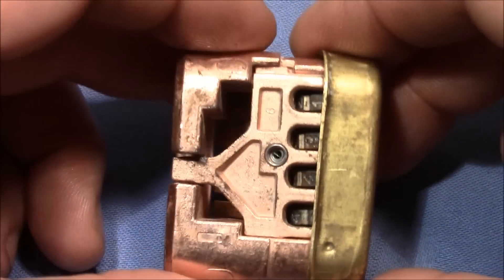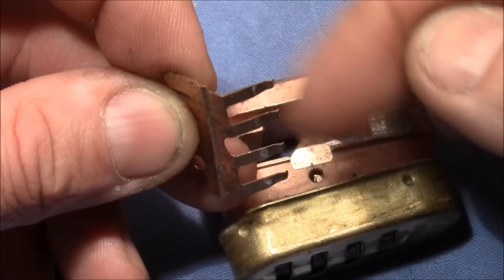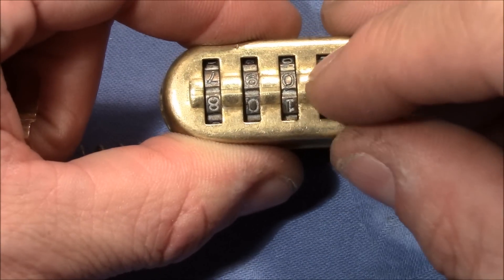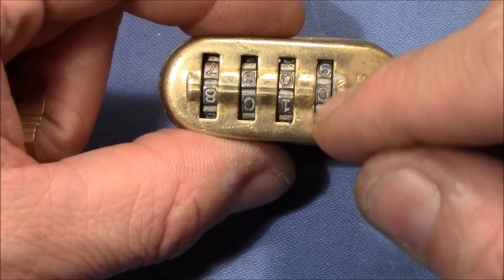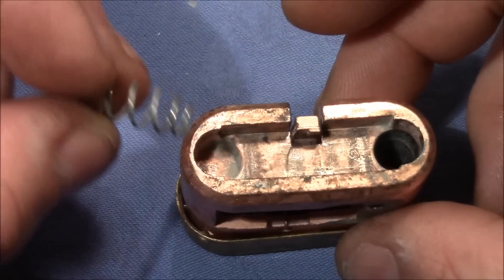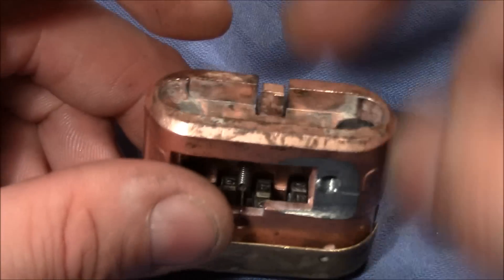There's a little spring-loaded piece here with spring-loaded teeth or arms that push against the wheels. This causes the wheels to make clicks — you can turn the wheel but you feel a click at every whole number, so the wheel doesn't want to stay between two numbers. That's the purpose of this little piece. There's also the shackle spring that came out of the chamber — the chamber with the pin.